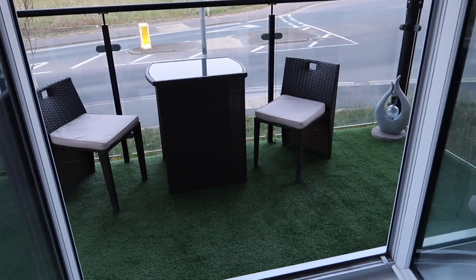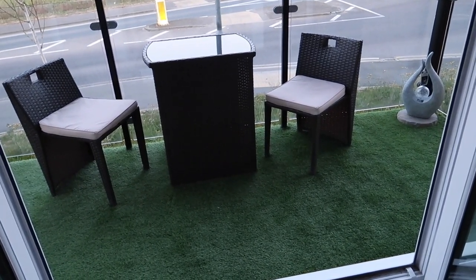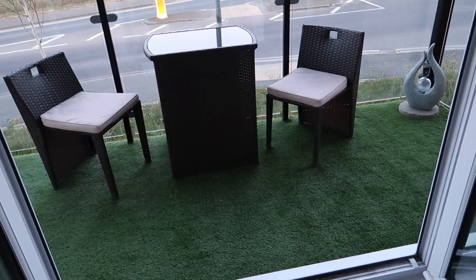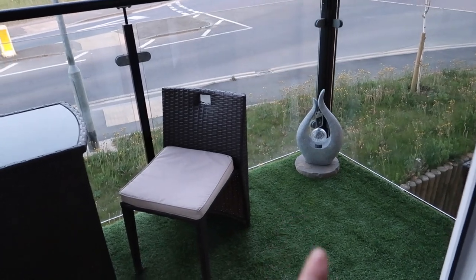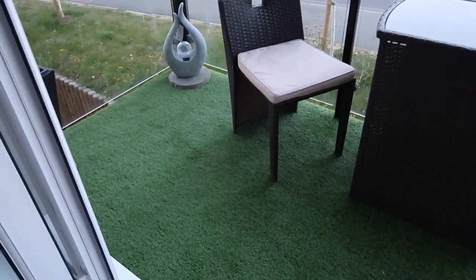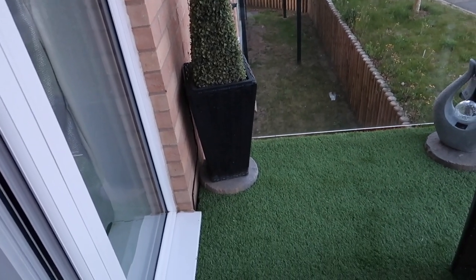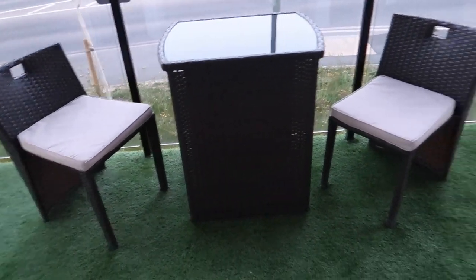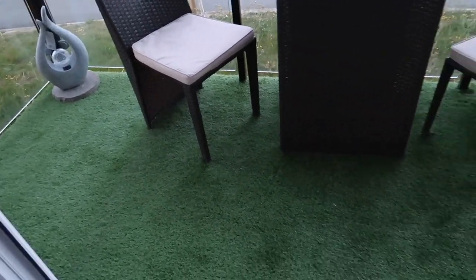This is the end result at the moment. I'm not going to end this video now — I'm going to give it a few days and see if I have any more ideas. I might change where the solar lights are positioned. I just want to look at it over the next few days and see what I think. I don't want to overcrowd it because we've got quite a big space here.